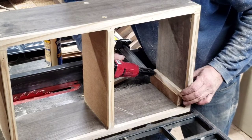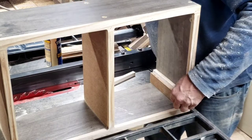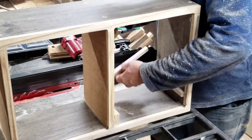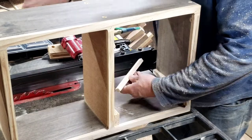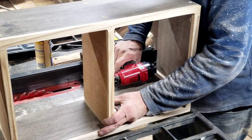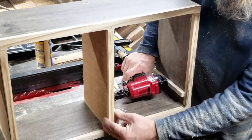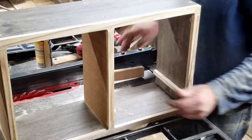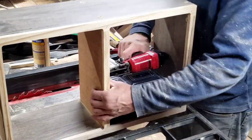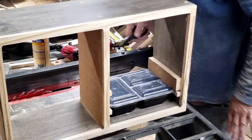Each section of this cabinet is going to hold five of those containers, and I want to support them at the edges. They're stackable containers, but I don't want them stacked because it would be hard to pull out the second one from the bottom if the others are stacked on top. So I'm nailing in some rails using a little bit of glue and a spacer block to make the spacing uniform, then working my way all the way up.